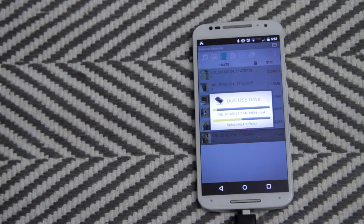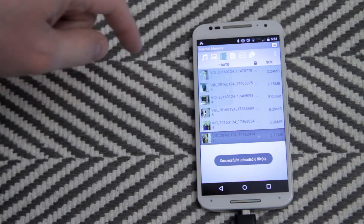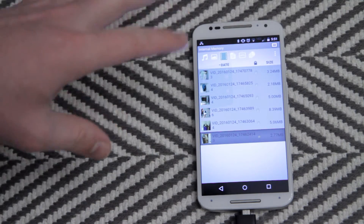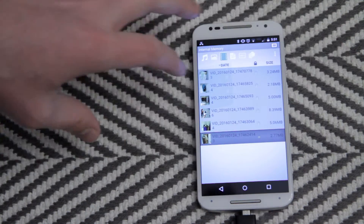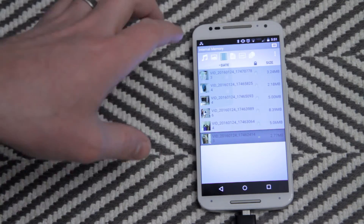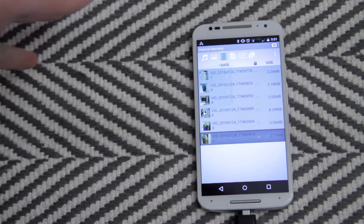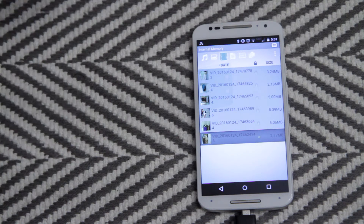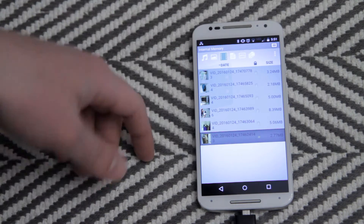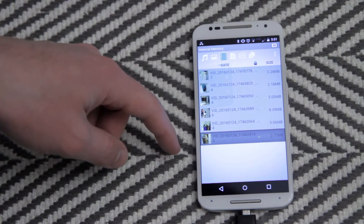Copy to USB drive. These are very small video files so it's going super quick. One thing to keep in mind is while it's transferring, you can't change anything on the phone — you can't wiggle the device, you can't switch to another app. Otherwise the app will freak out and you'll have to transfer them all over again. It won't damage your data, but even if you're 99% finished, it'll freak out and you'll have to restart and re-transfer.